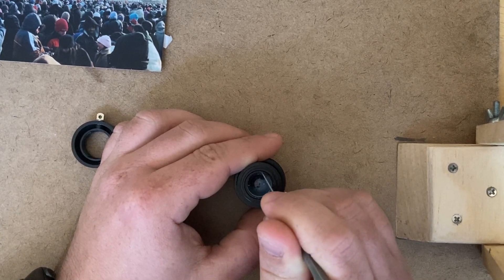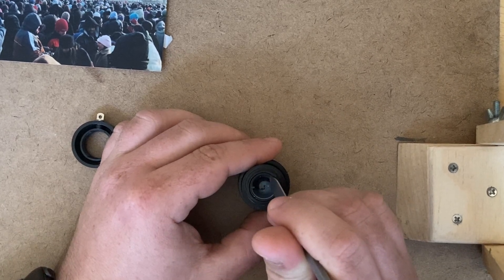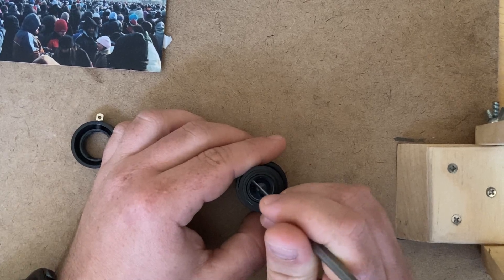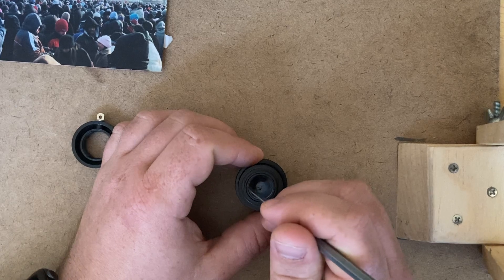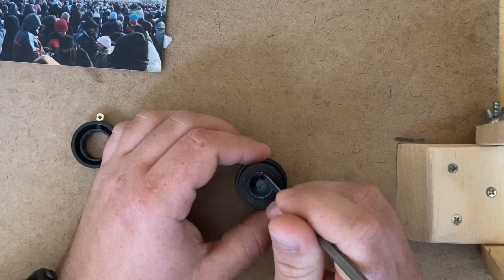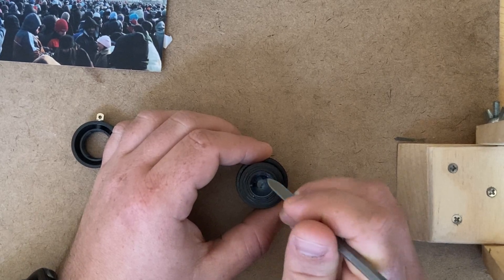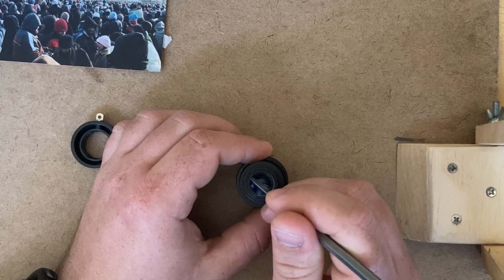The way a monocular works is light comes in as parallel rays in through the objective lens, which bends it to a focal point just in front of the eyepiece lens. And then the eyepiece lens straightens everything out before it gets into your eye. So what you see is a magnified distance image.